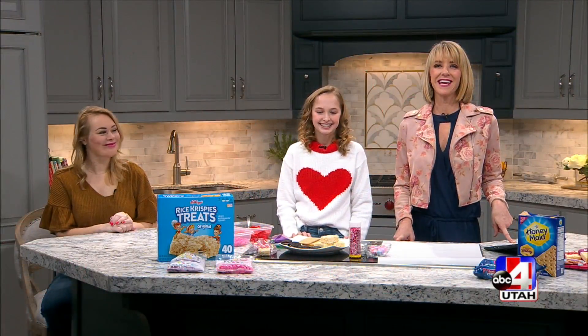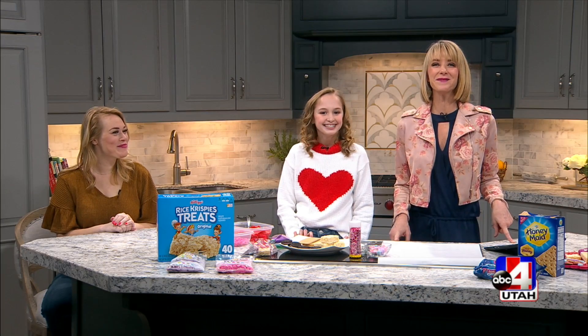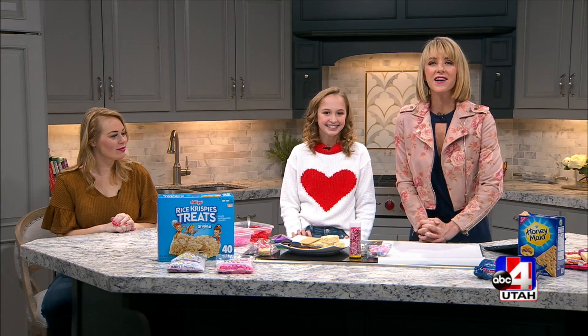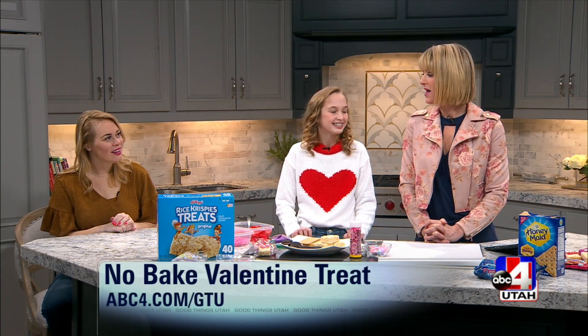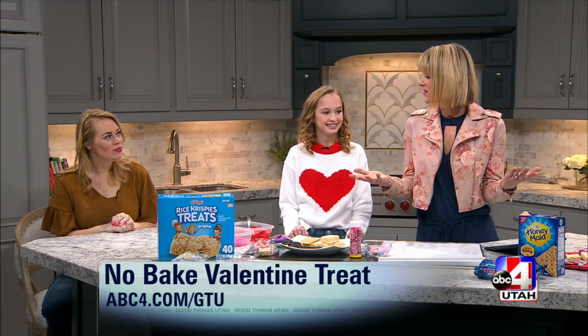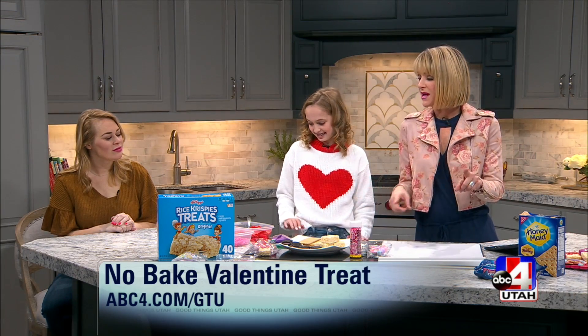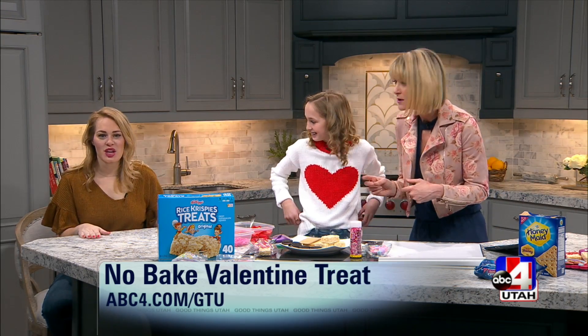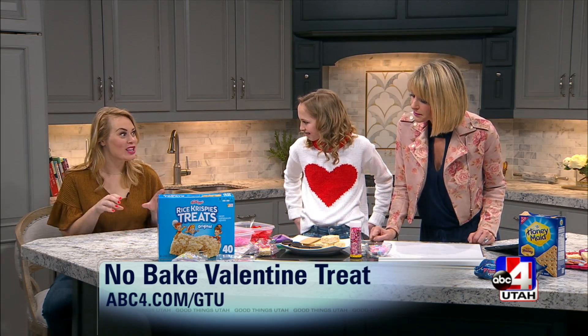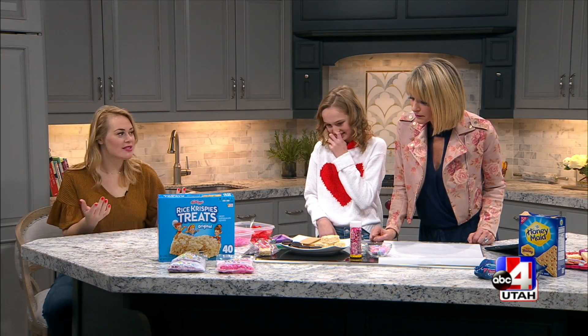It's pretty much my favorite time to be in the kitchen — kids in the kitchen day! Isabel is on the show to show all of us kids at home and parents how to throw together three different Valentine treats. The best part? They're no-bake. We don't have to turn on the oven, maybe the microwave for a second — we're melting some chocolate — but these are things that everybody can do at home, big kids and little kids.